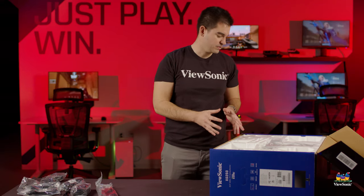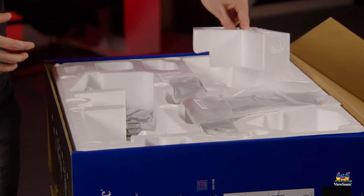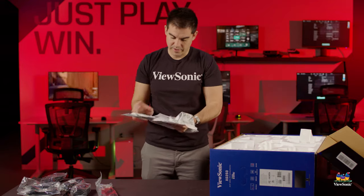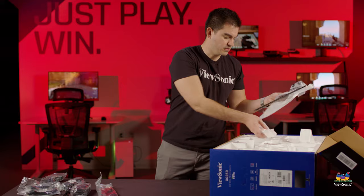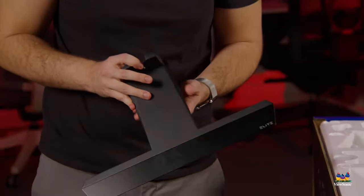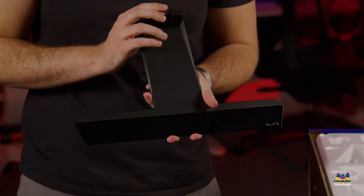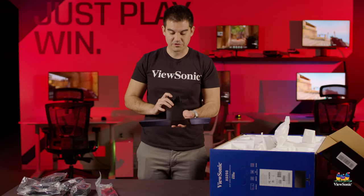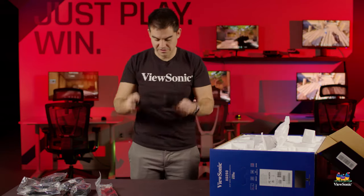Next up, we're actually going to start getting into the components of the monitor and I'll show you how the stand goes together. Pulling out some of our styrofoam packing and parts, we have the foot for the monitor. All the elite monitors right now share the same industrial design — it's a design that we've kind of pioneered that's very metal heavy, very premium, very high-end, very understated. This stand is really the same as you would have on some of our bigger models, just shrunken down to fit the smaller 25-inch size of this monitor.